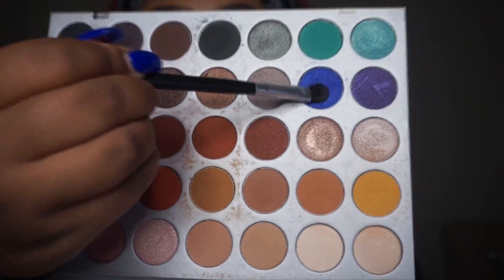So now after my concealer has dried, I'm going to pack on that blue shade. You don't want to pack it on while it's wet because it can possibly mix together and that's not going to look right. So I let it dry for about a minute — about 60 seconds — and then I just pack on whatever shade I'm going to be wearing. In this case, it was the blue shade in the Jaclyn Hill palette.